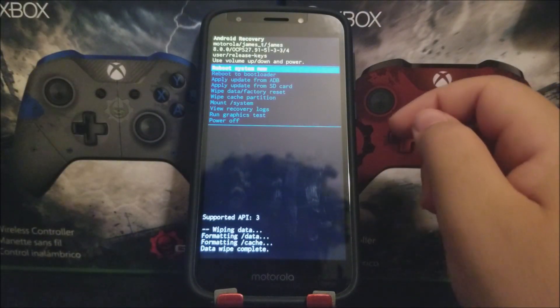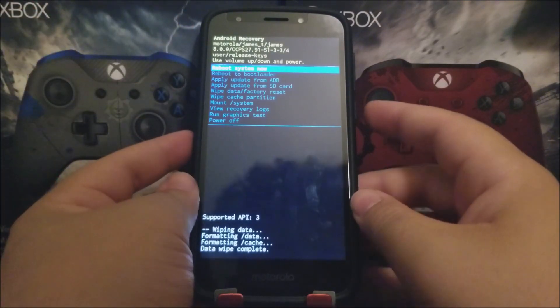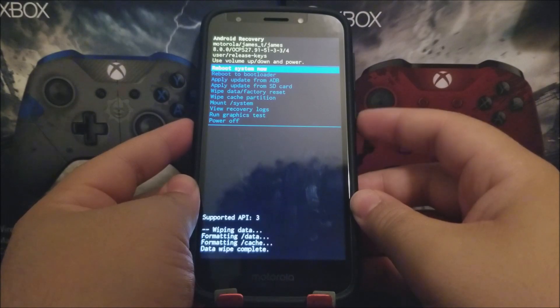Once the wipe is done, press the power button again since 'Reboot System Now' is highlighted at the top, and the device will complete the hard reset.